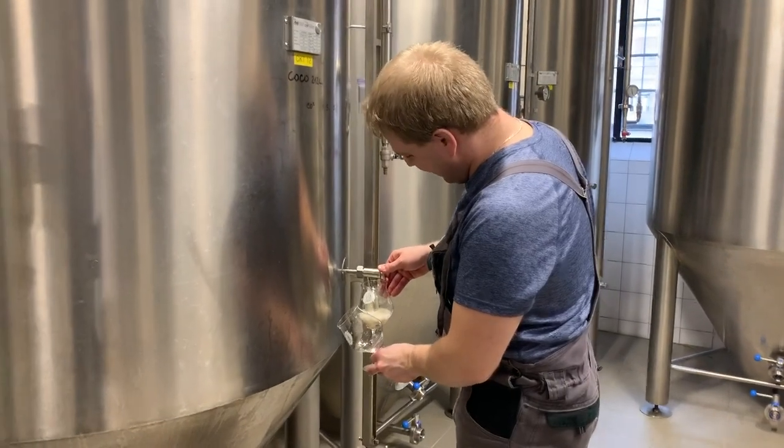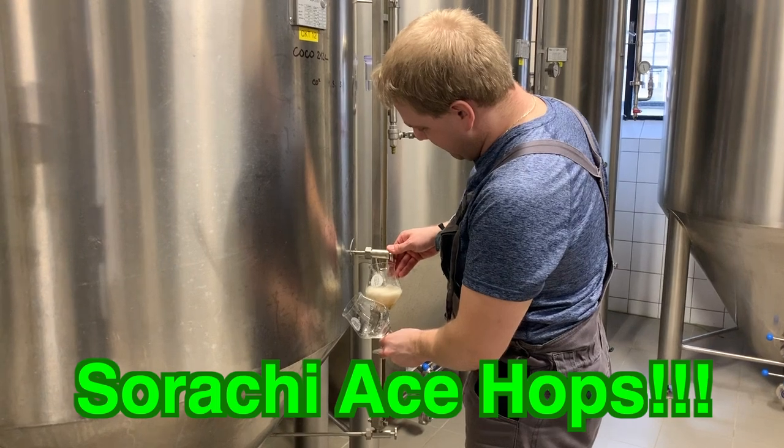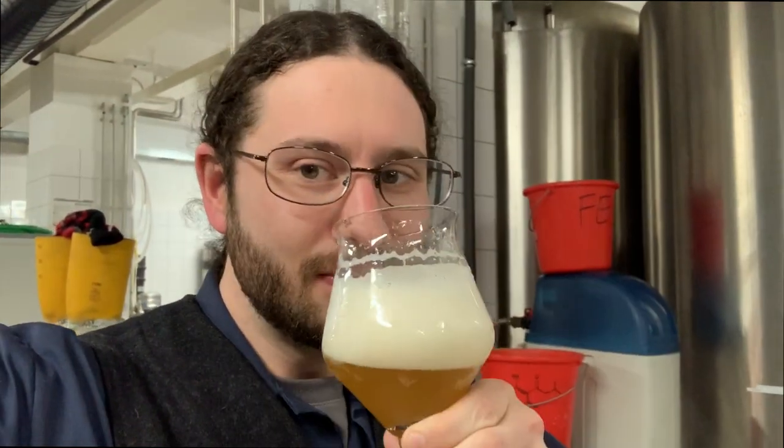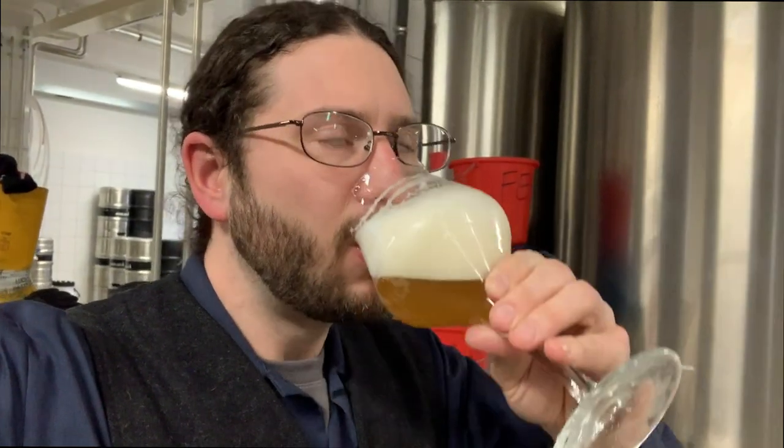This is a Session IPA — or Strong Pale Ale, if you prefer. It's one of my favorites. Brewed with Sorachis. And now we're drinking Session IPA with beautiful, lovely, fruity hops — like pineapple. That is a damn fine beer.